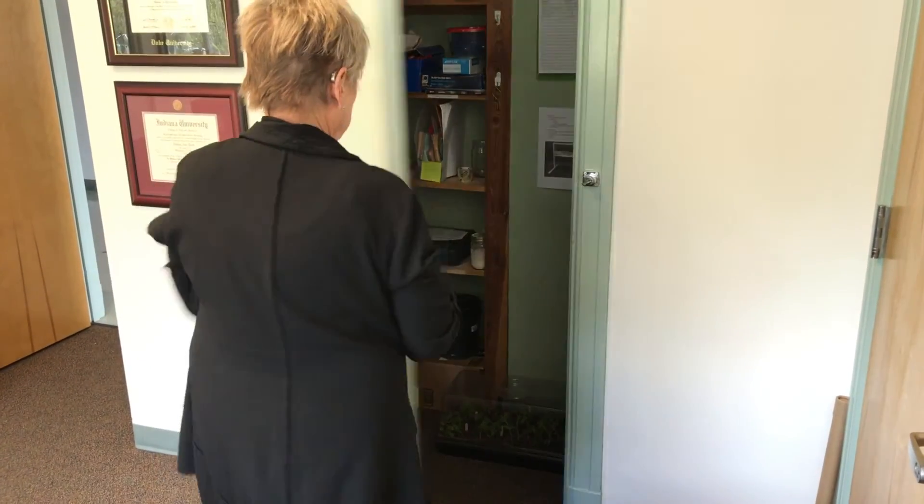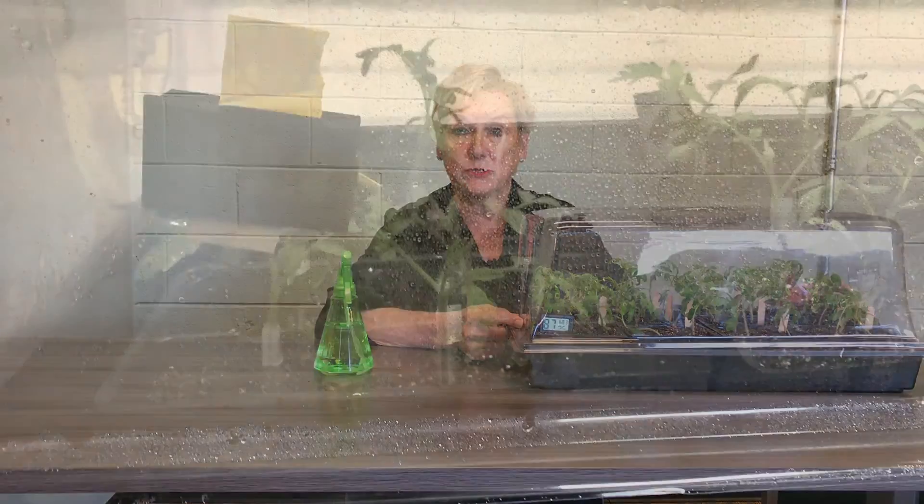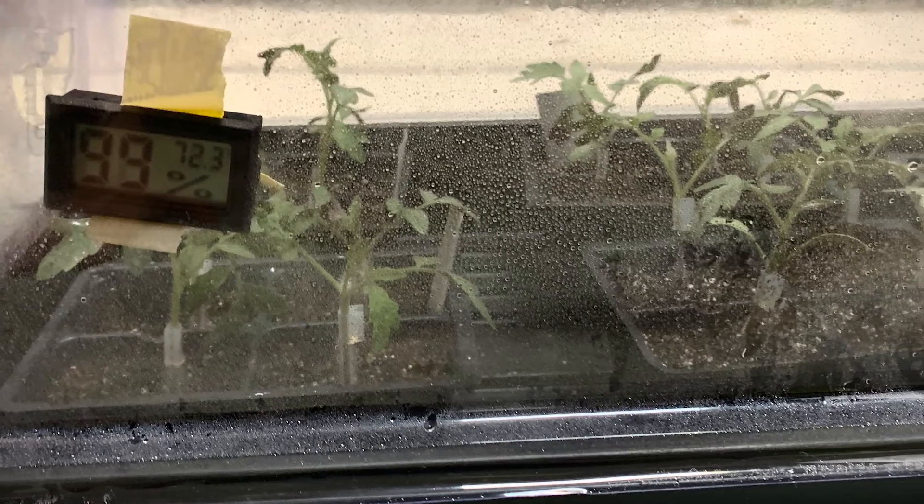But hard as it may be, resist the temptation to pop the top and check on your little darlings. At the same time, it's important to check periodically to be sure that the temperature remains at at least 72 degrees and has a humidity of at least 90 percent.